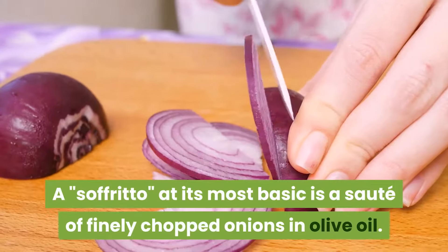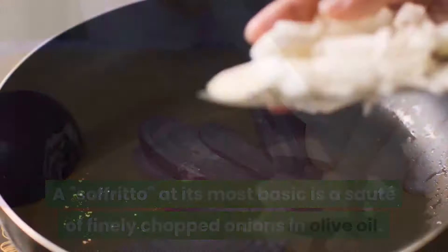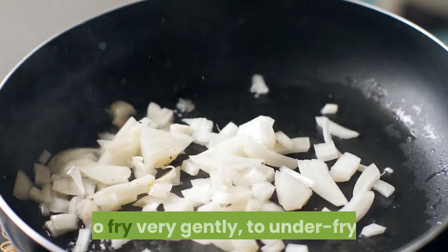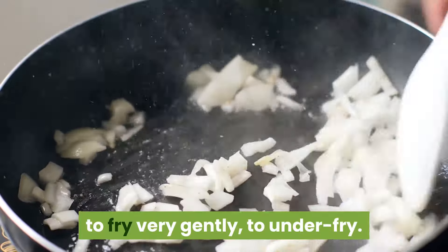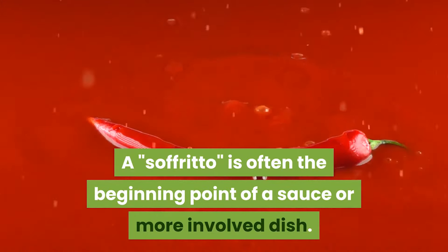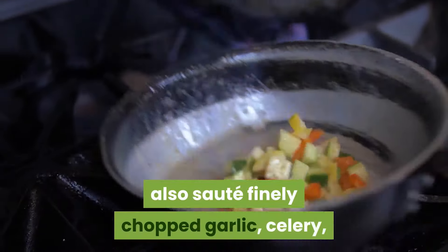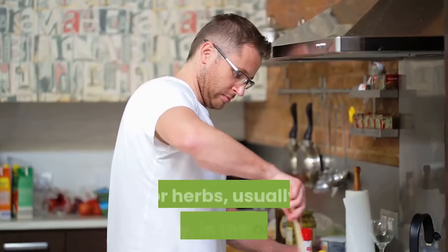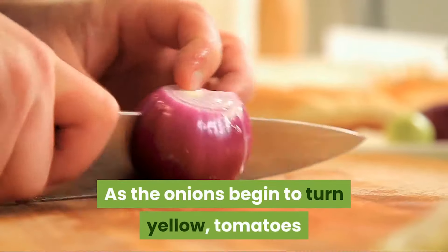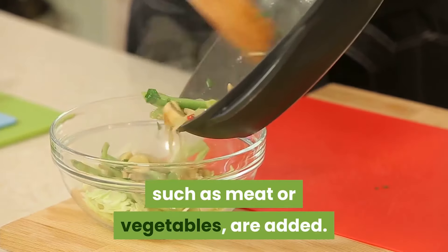A soffritto, at its most basic, is a sauté of finely chopped onions in olive oil. Although most dictionaries translate soffritto as sauté, it really means to fry very gently — to under-fry. A soffritto is often the beginning point of a sauce or more involved dish. A more complex soffritto would also sauté finely chopped garlic, celery, or herbs — usually parsley — in the olive oil. As the onions begin to turn yellow, tomatoes or whatever else the dish requires, such as meat or vegetables, are added.